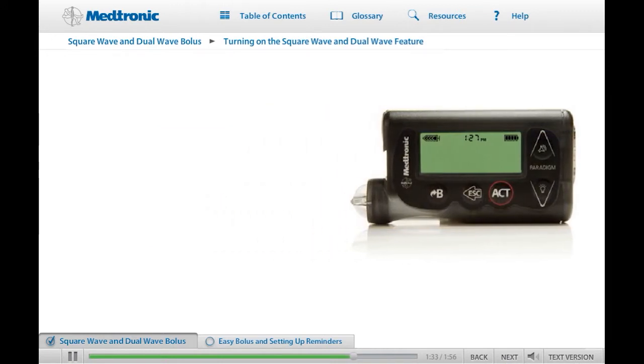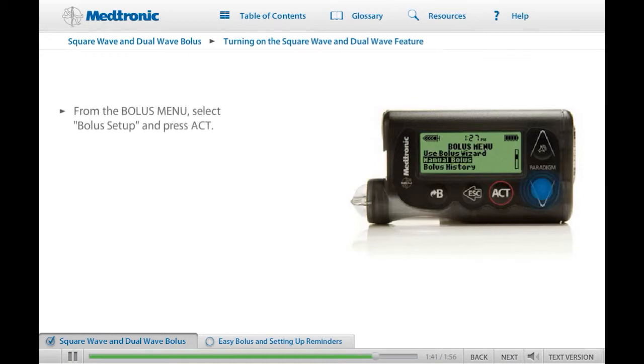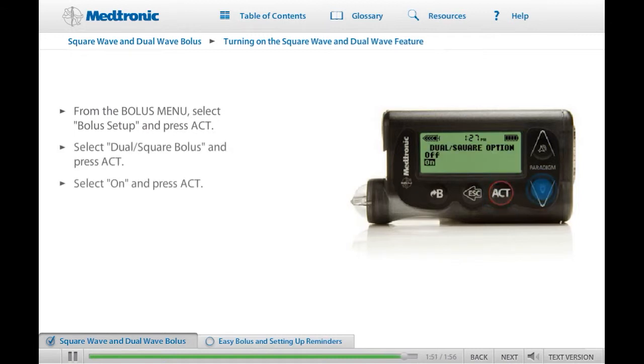If you want to practice using this feature, the first step is to turn on the dual wave square wave bolus option. In the Bolus menu, select Bolus Setup and press Act. Then scroll down the Bolus Setup menu to select Dual Square Bolus and press Act. Now select On and press Act again. The feature is now on.